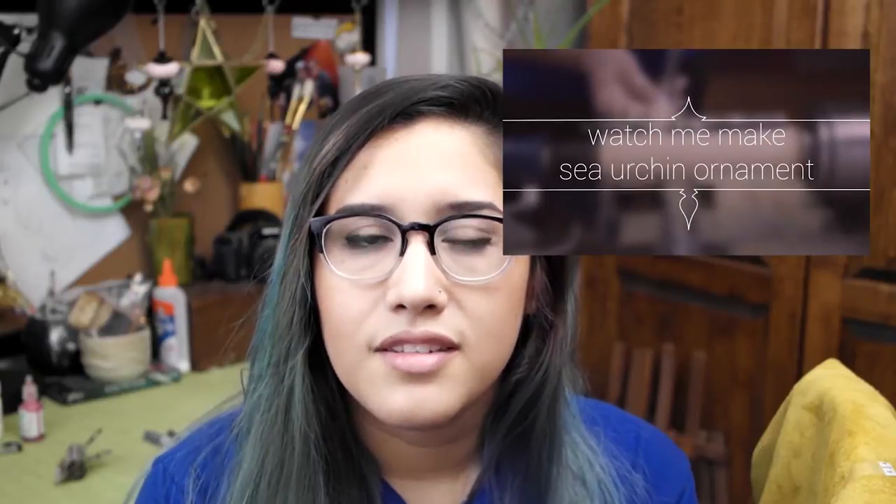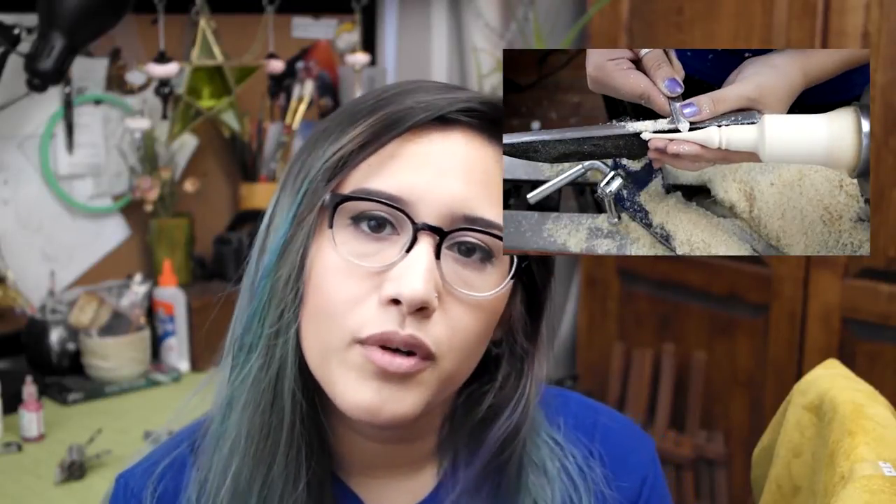Hey everyone, and happy holidays! You might have seen my Watch Me Make video from yesterday, where I used a lathe to make a finial and a topper for a sea urchin shell to make a pretty cool looking ornament. I love the look of these, but I know that not a lot of people have access to a lathe. I wanted to show you all how you could use sea urchin shells and make ornaments out of things you already have or can easily get. I'm also going to do a giveaway for this ornament, so stay tuned to the end. Let's get started.